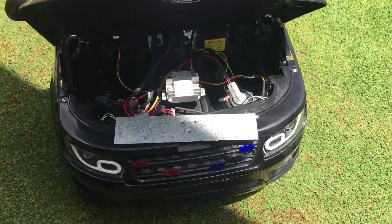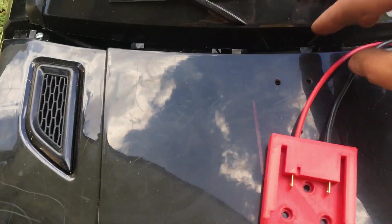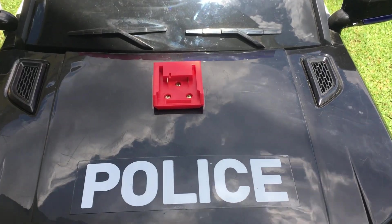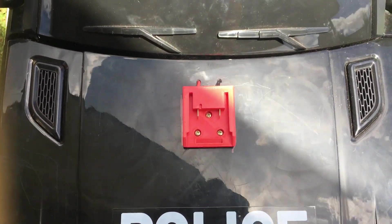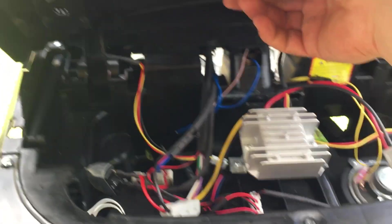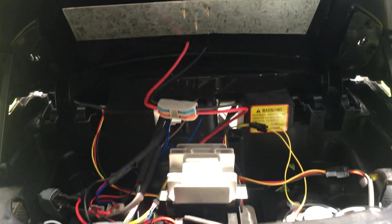I marked and drilled three holes for the adapter, with holes for the cables going under the hood. That's done — nice and strong. That's the cable right there. Now all I have left is to join the cables and that's all done.